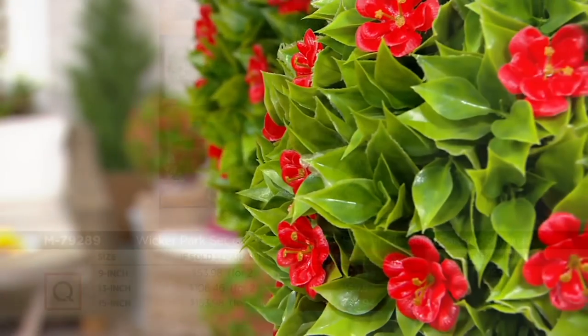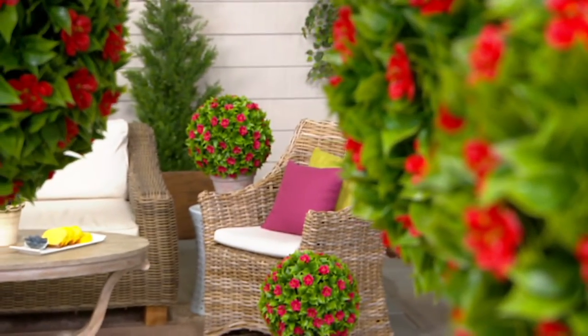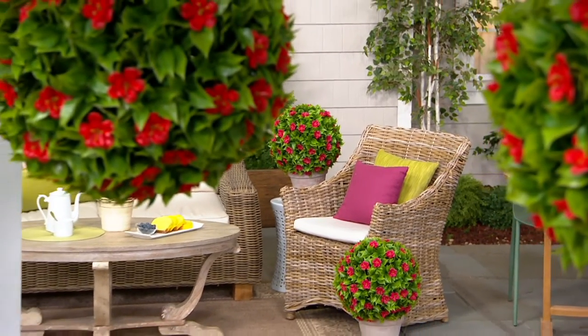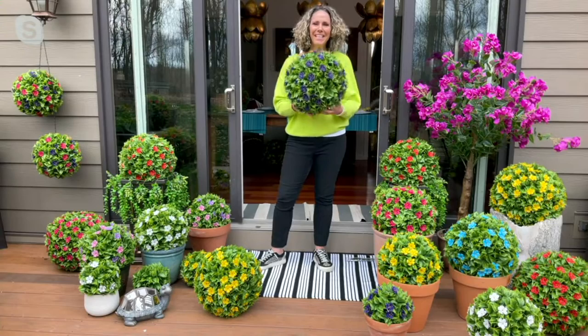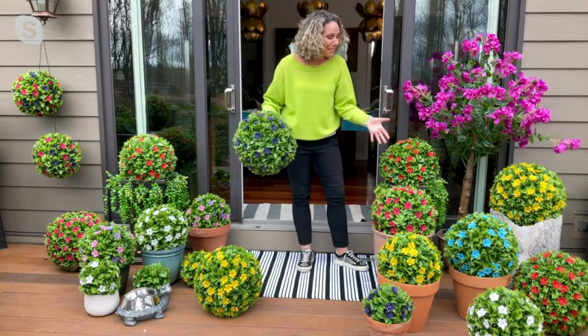Let's bring in Melissa Epps Wilding. She brings us great unique products to make our home even more beautiful, both indoor and outdoor. Good morning, Kirsten. Look at how pretty it is out there. I know, it looks gorgeous. I came outside — I was like, all right, we need to show it outside.